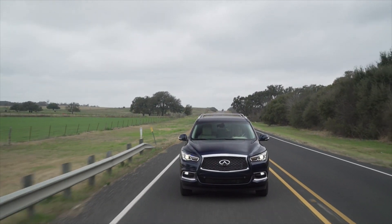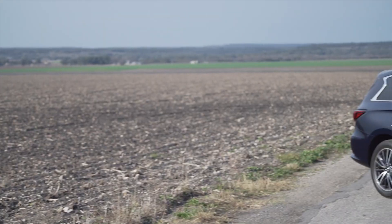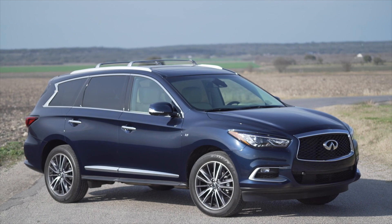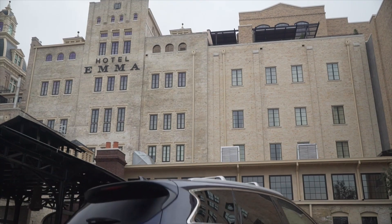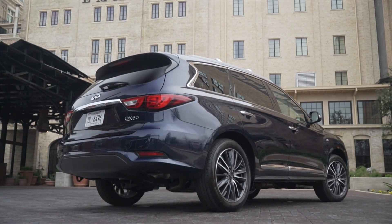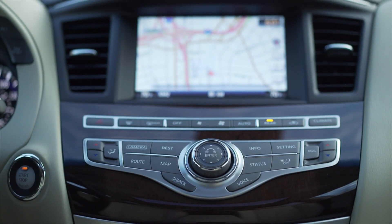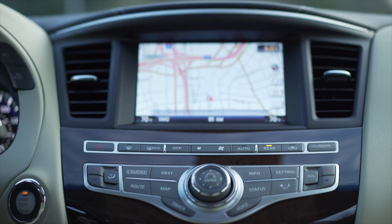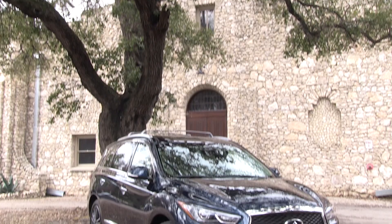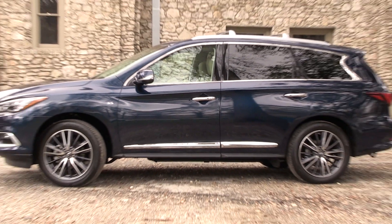With most car companies in Canada, smaller cars and compact crossovers are their best sellers — not with Infiniti. The QX60 is their best-selling product in Canada because it's a nice combination of practicality and the luxurious, sporty look Infiniti is trying to portray. A couple of things I wish they had: no Android Auto, no Apple CarPlay — I hear they're coming but you may have to wait for an upgrade — and no wireless charging for your phone. Even though this is essentially a new product, they still don't have them.